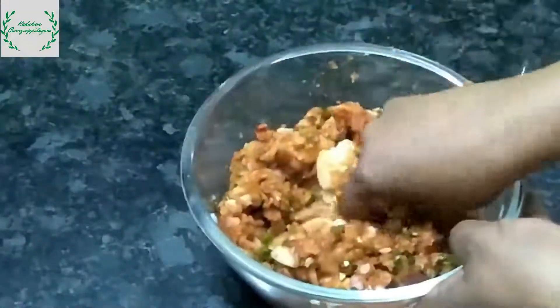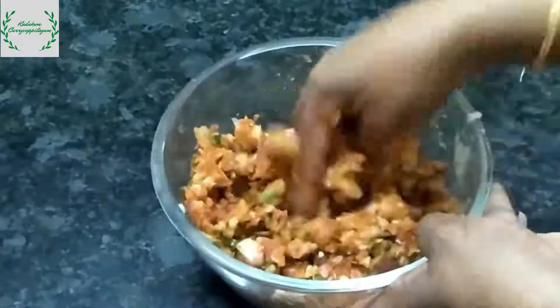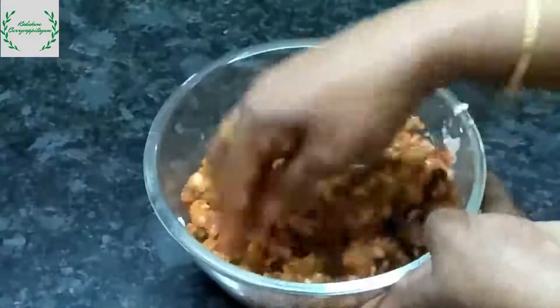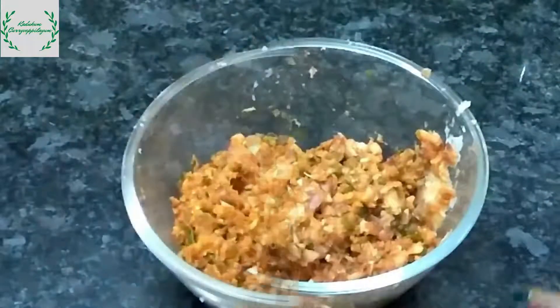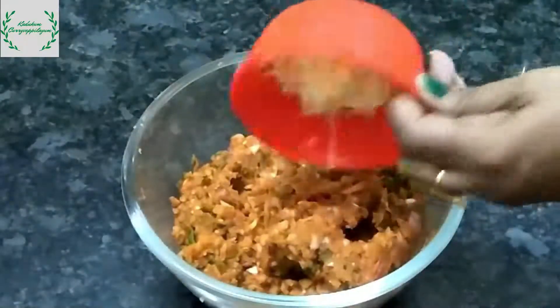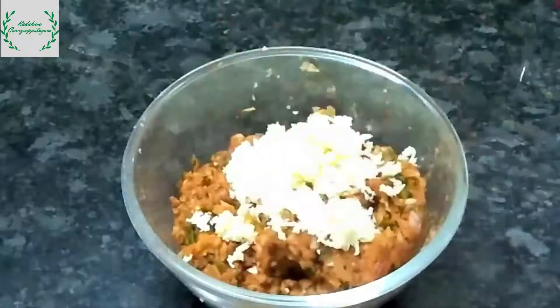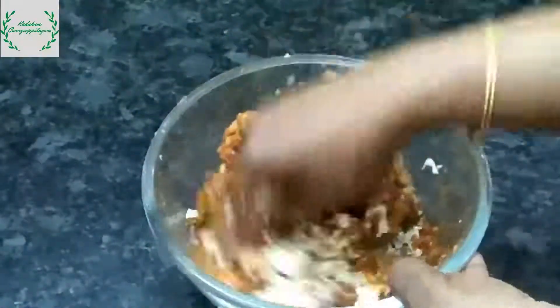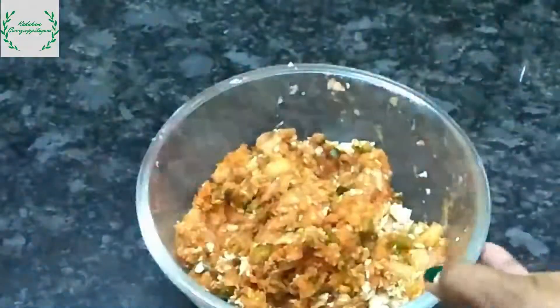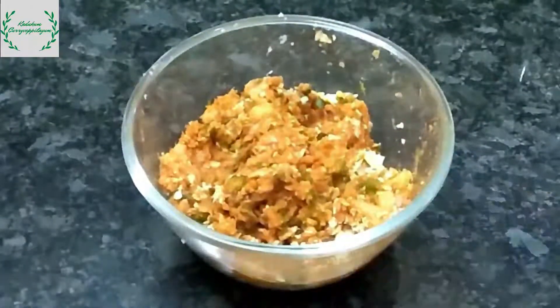If you want to spray the pan, I am going to grate the mozzarella cheese. Now we are done with the bread.